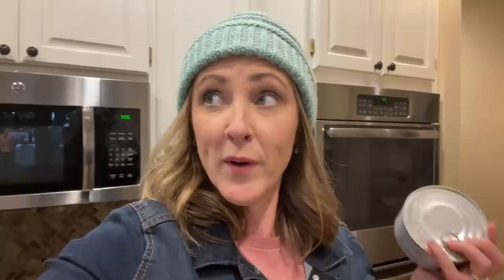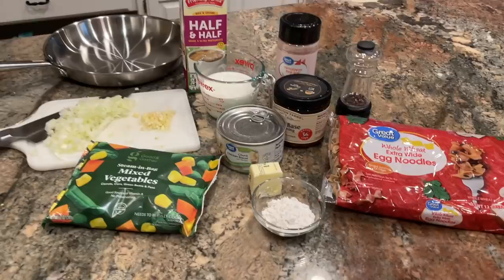I had intended to either throw some chicken breast in the crock pot this morning to shred, or pick up a rotisserie chicken while I was out — and I forgot to do both. Fortunately I have a can of chicken breast in the pantry, so I'll open that up, drain it, and use it instead. This is going to come together really fast and be really satisfying on a cold fall day.